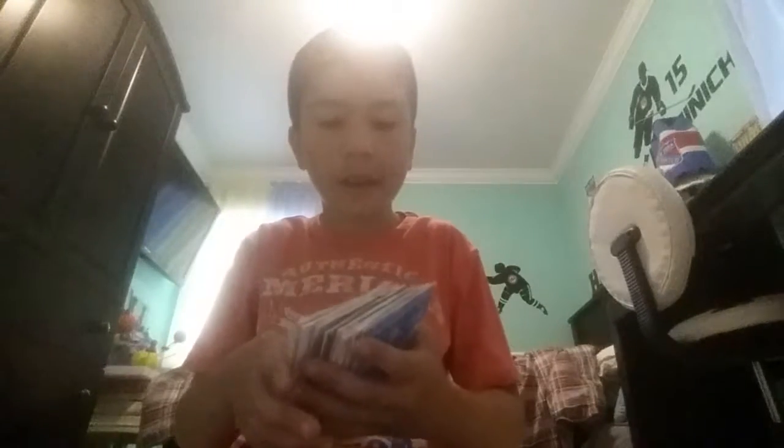I'll come back and show you the rest of the phones. Yeah guys, I'm back, and I'll be showing you the rest of the phones. Here we go.